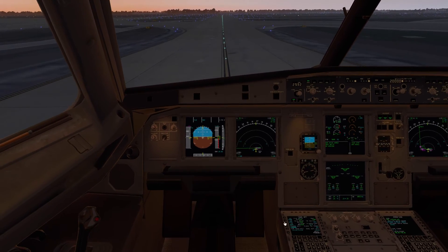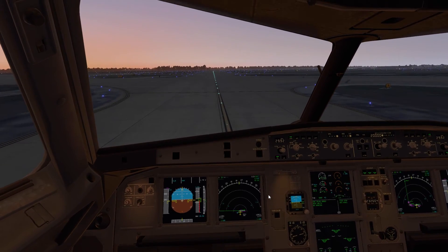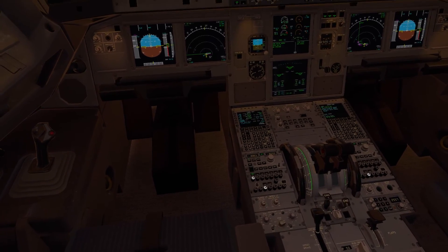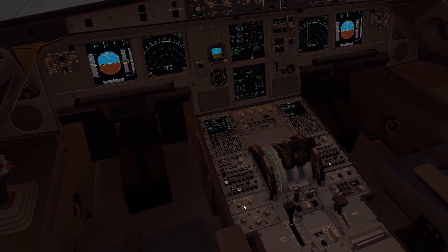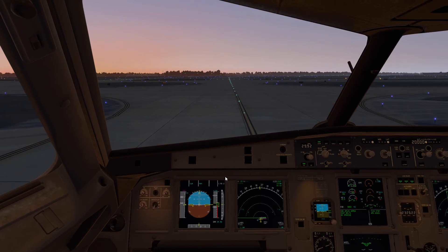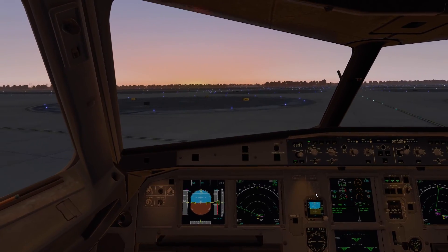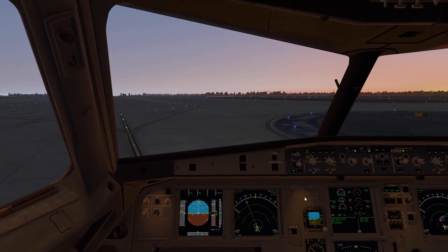Another thing I want to point out that I think is really well done in this A319 model is the floodlights. In a lot of newer aircraft these floodlights are being replaced with LED bulbs, which are much more white in color. I actually don't like them — I think the old-school yellow incandescent look is more satisfying to the eyes, both in real life and in the sim. They've got it modeled here very, very nicely. Cool little touch that captures that classic look.